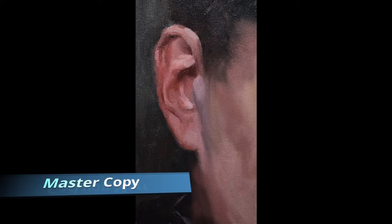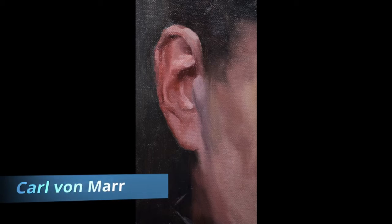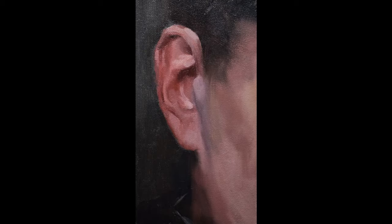Hello again. Welcome back to Mr. Drew Paints with you. Hope you had a great Thanksgiving. Today I'll be painting a master copy of an ear from one of Carl von Maher's portraits.